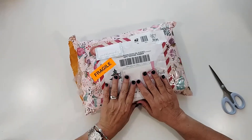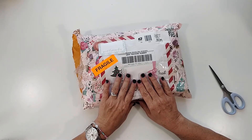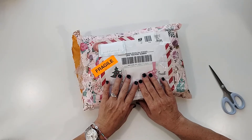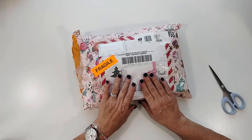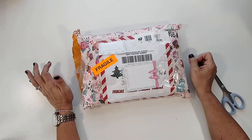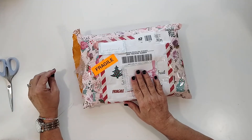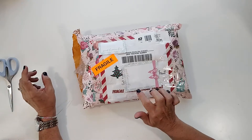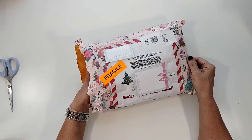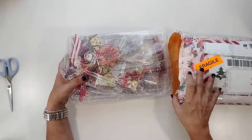I am unboxing today — I did a Christmas in July swap through the Happy Mailer Facebook group with Michelle Lee. This is her package that she sent to me. I just got it in the mail today and I'm super excited to see what she sent. I do know Michelle's Instagram info and I will link it down below.